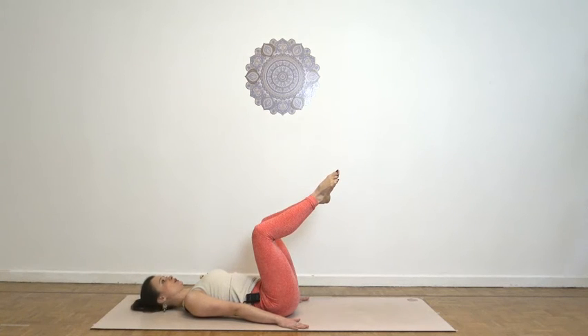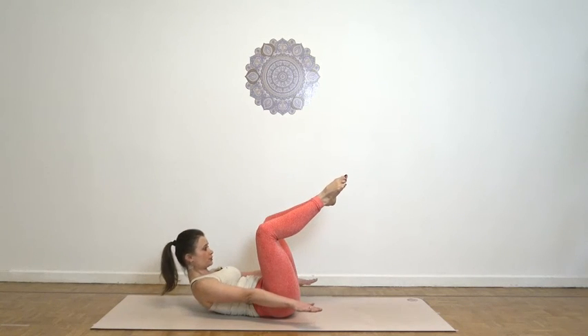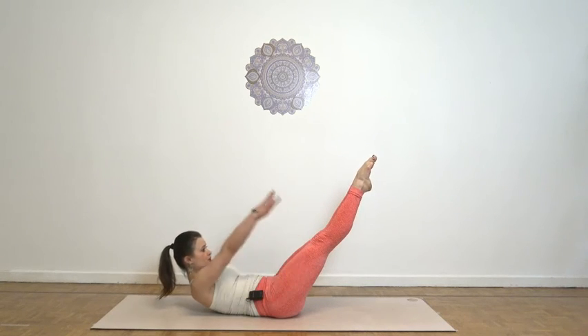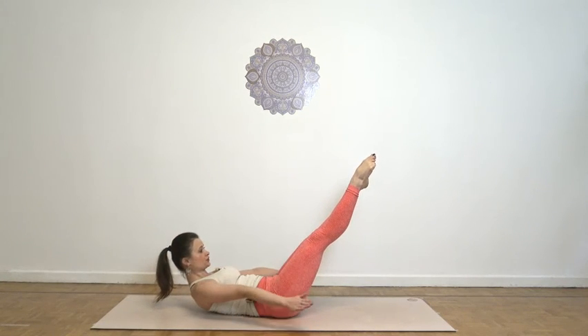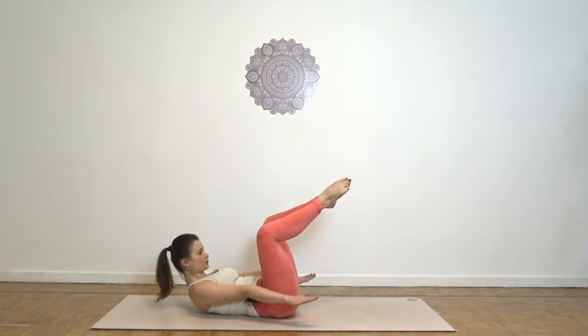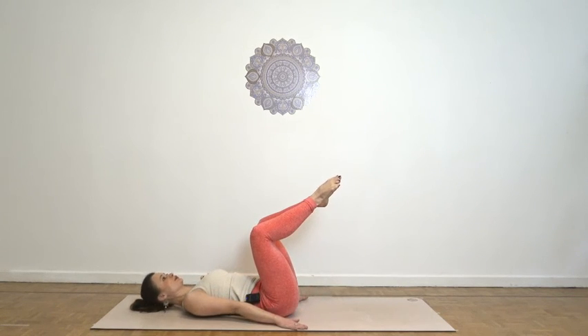Two more times. Inhale, reach. Exhale, circle and rotate. Inhale, complete. Exhale, back to your diamond and place down the head.